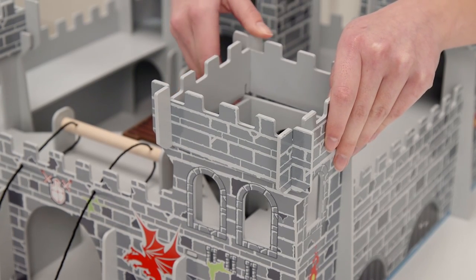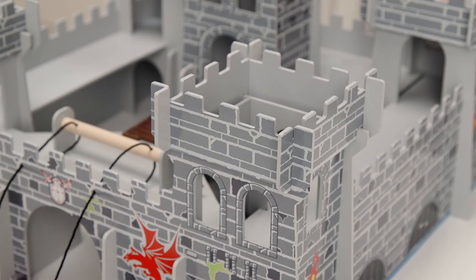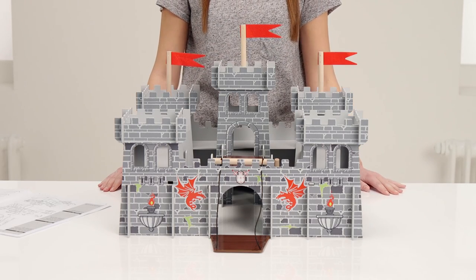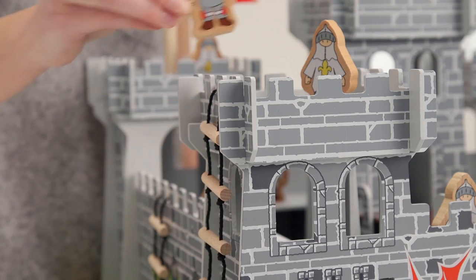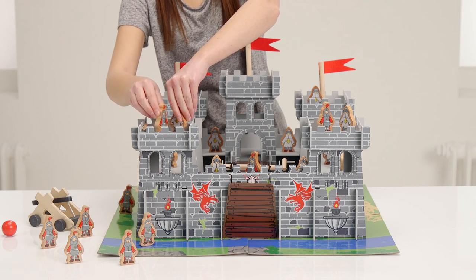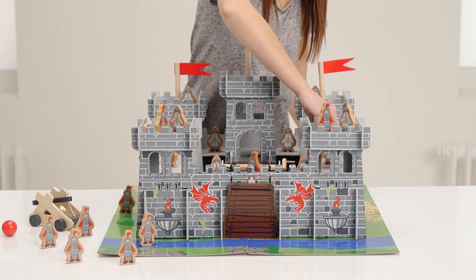And finally, just the turrets to complete the look of your castle, and now the flags. How amazing does that look? Put your castle on the mat, get your accessories, and let battle commence. We hope you've loved this Argos unboxing with the Chad Valley Wooden Castle.